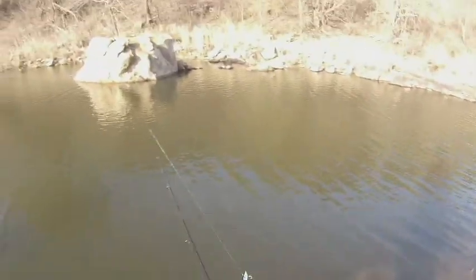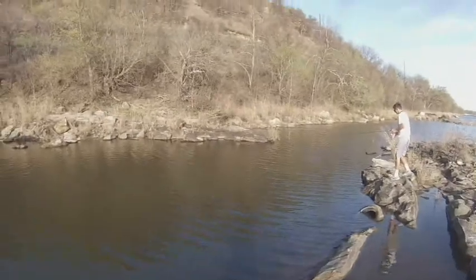Oh yeah, oh yeah. Go, oh it's a good one I think — oh, quick release. Yeah, it was decent I guess. He freaking went under this rock. That was my first cast right there, Ian.